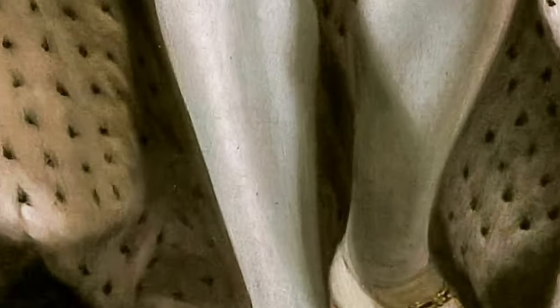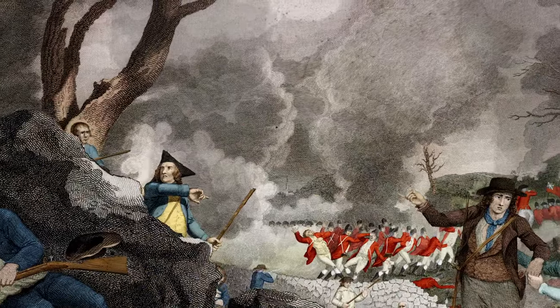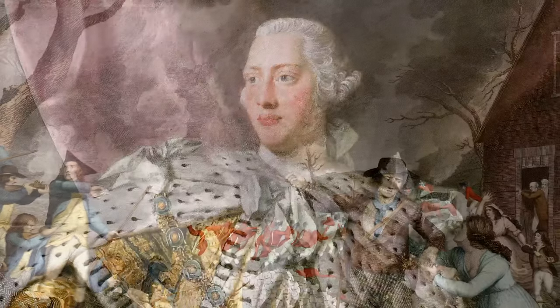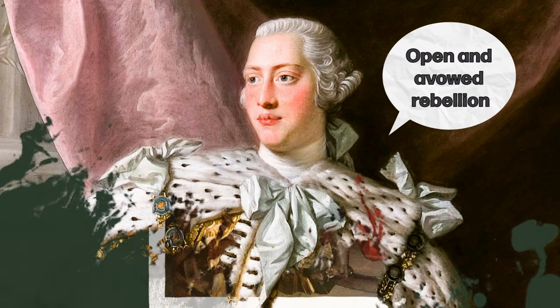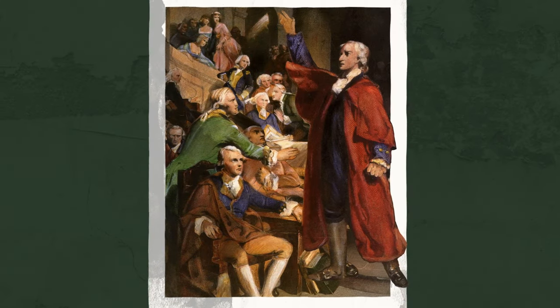In August 1775, George III addressed Parliament. By now, the first shots had been fired at Lexington and Concord, and even more blood had been spilled at Bunker Hill. The king had had enough of these troublesome rebels and declared them to be an open and avowed rebellion. Shocked by his hard-lined response, the colonists toughened their resolve to break free from British rule.